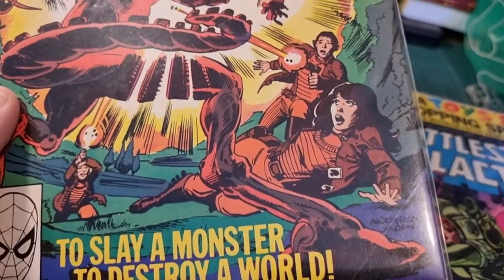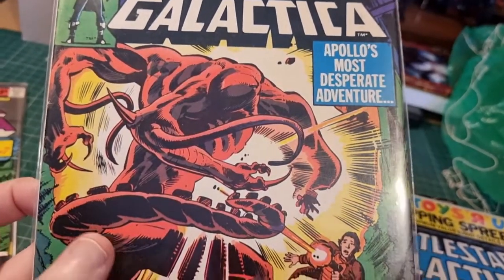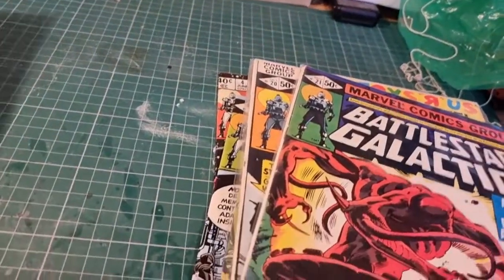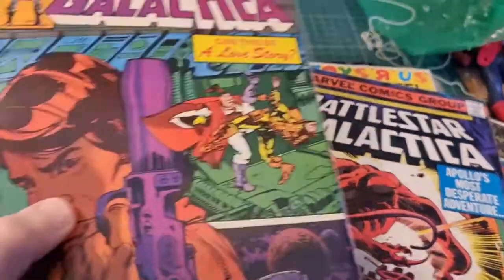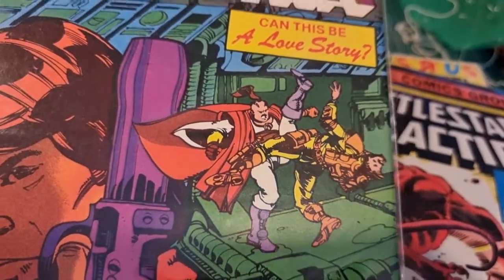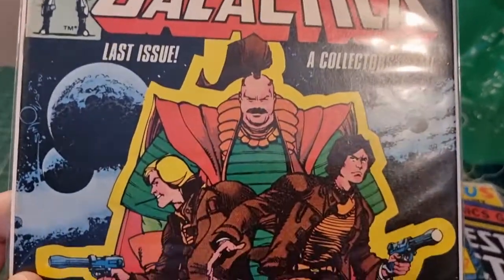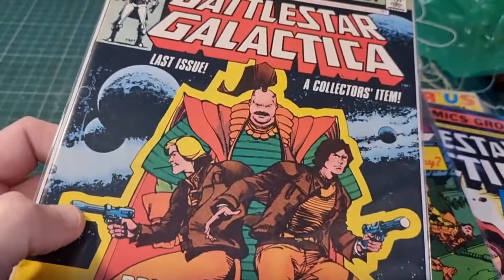There's a great issue where Apollo, Starbuck, and Athena go down onto a planet with a shape-changing monster — very much like the Alien from the Giger design. Then it started to run out of steam. By now the TV show had finished, so they go off into odd issues — Jolly gets his own storyline where he becomes a sort of secret agent guy on a ship. Sales had died by then. The final issue was 23, and it just tied everything up without a particularly satisfying ending — it just sort of finished.